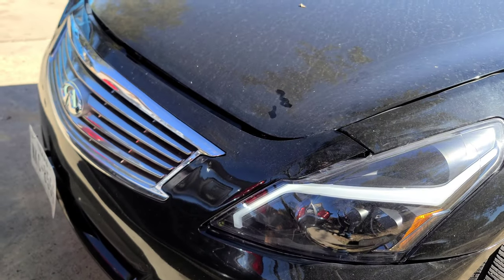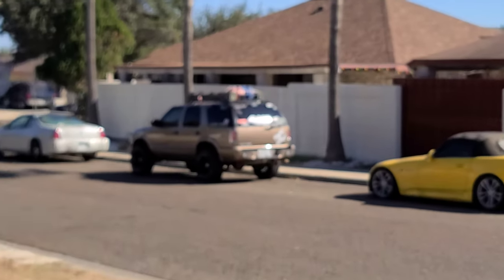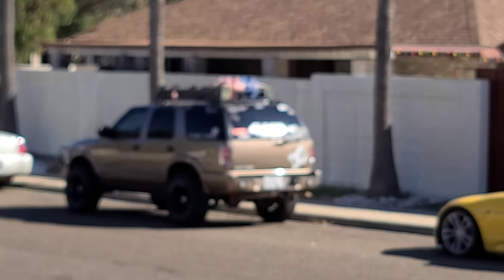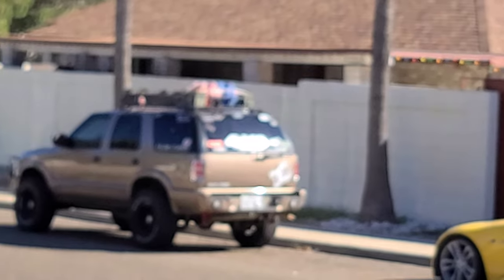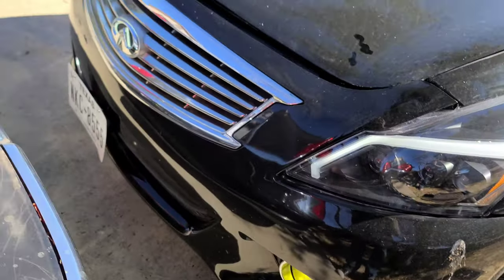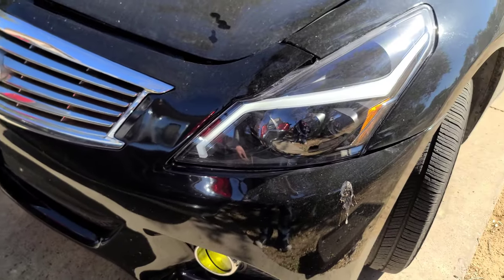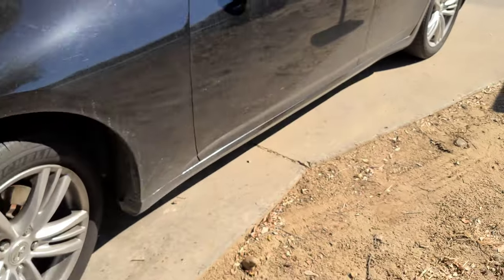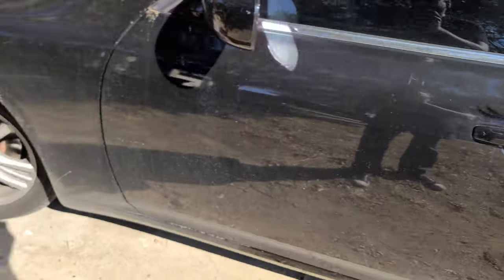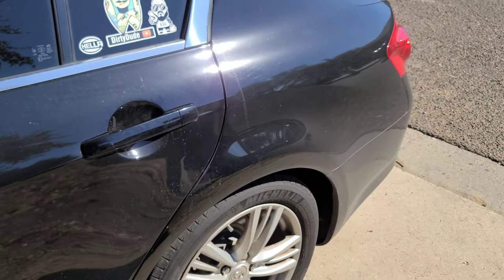I need to get that fixed ASAP, but I need to get the blazer running at 100% so I can use that in the meantime. I need to get the truck running at 100% so I can get this fixed — I'm probably going to put it in the shop to get it professionally done. I still want to do some wheels on it, change the exhaust, lower it — hopefully I get all this done by this year.